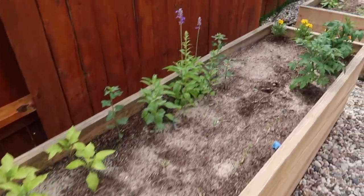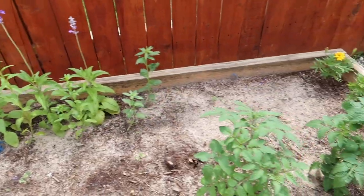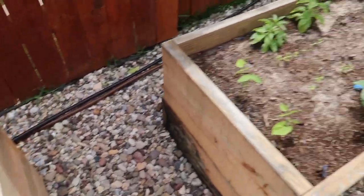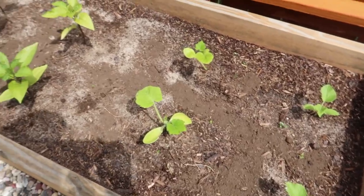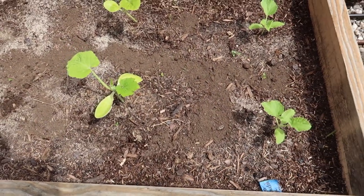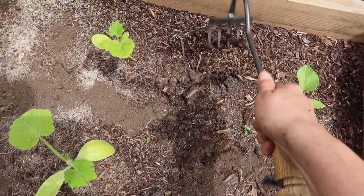These are blooming — look at these blue salvia and tomatoes. Look at these marigolds! These are doing really good too.